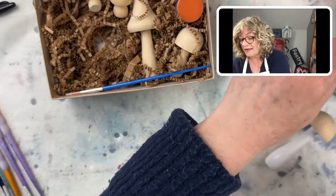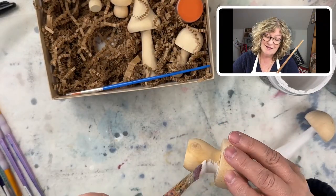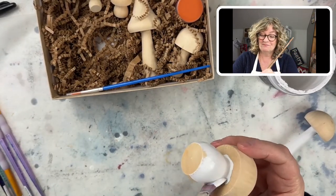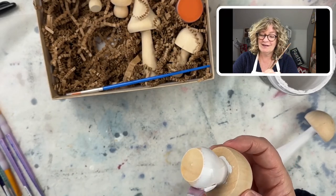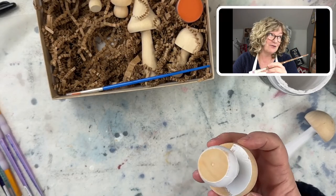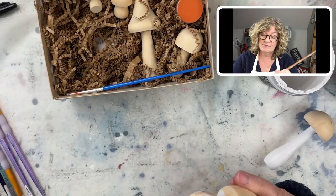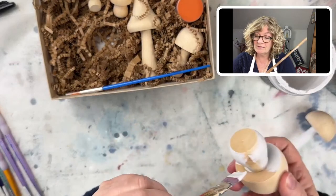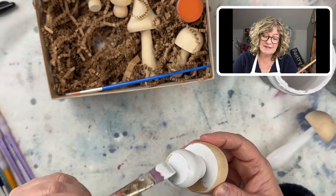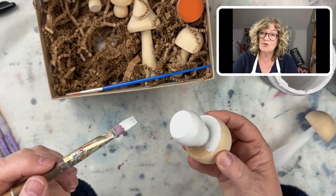I don't know if I'm going to do all of them today. This is the little squat one. Susan, where are you? I'm in Connecticut — it's blustery and gray out today, one of those moody days. And the other thing you guys could do is decoupage the tops of these — how cute would that look?